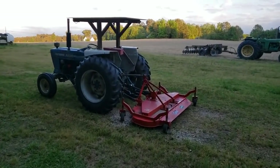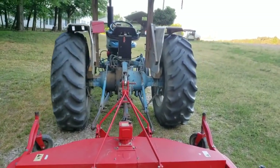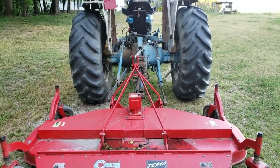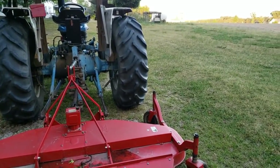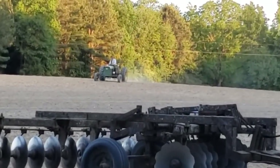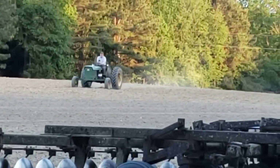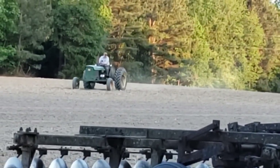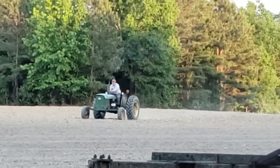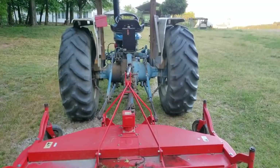Hey everybody, Soybean Farmer. You saw Cousin and I working on that planter. We had it hooked behind this little Ford tractor right here. We got it set up and got it lined up and got everything working right on it. Now the next thing to do is — you see Cousin coming across the field out there? There he is. That's the little John Deere 1020 tractor. Been on this farm since about 1965. Great little tractor.